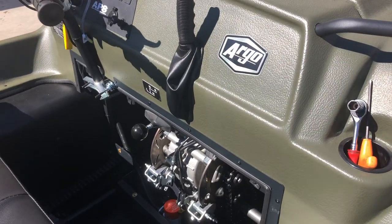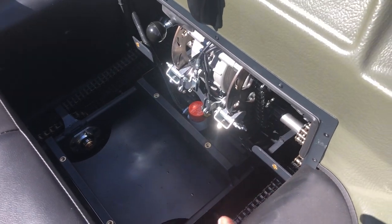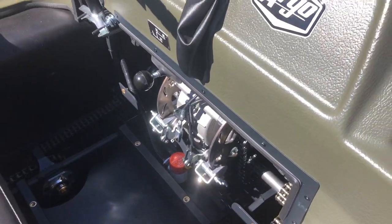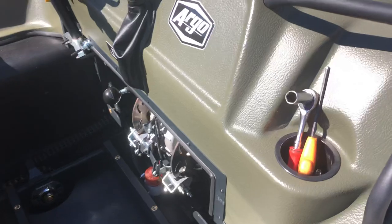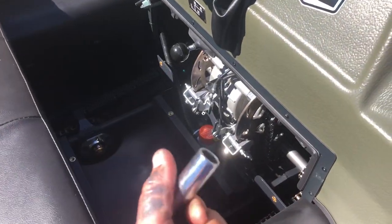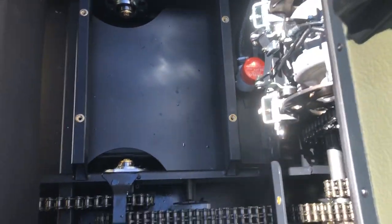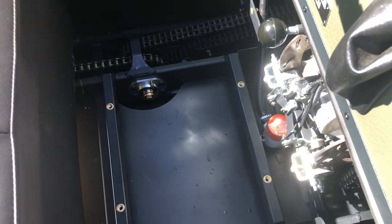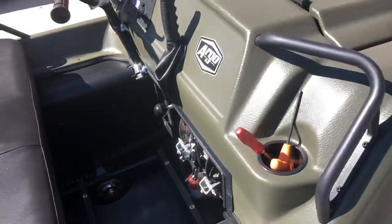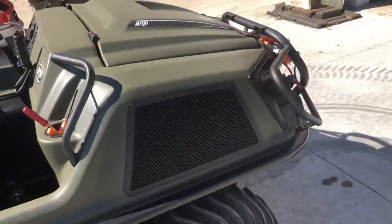I've removed the firewall and front floor pan and rear floor pan for this video. On the new models with flat floors and the new body style on a Frontier, you'll need a half-inch wrench or socket and a 3/16 Allen wrench to take out the floor pans. That doesn't come with the machine, so that's something you should get so you can do your regular maintenance and check-overs yourself.